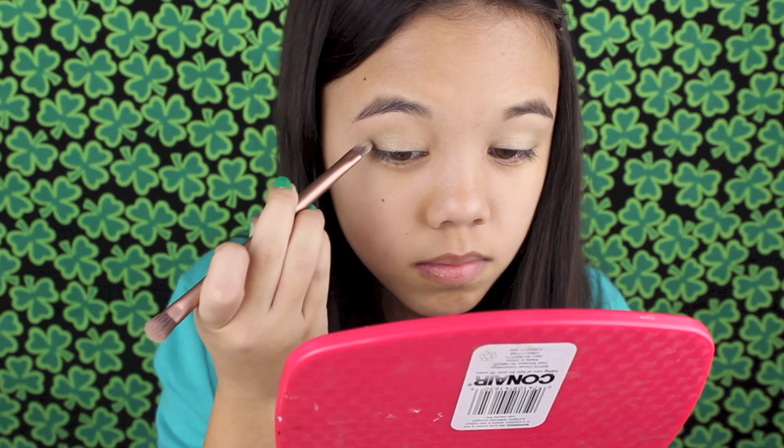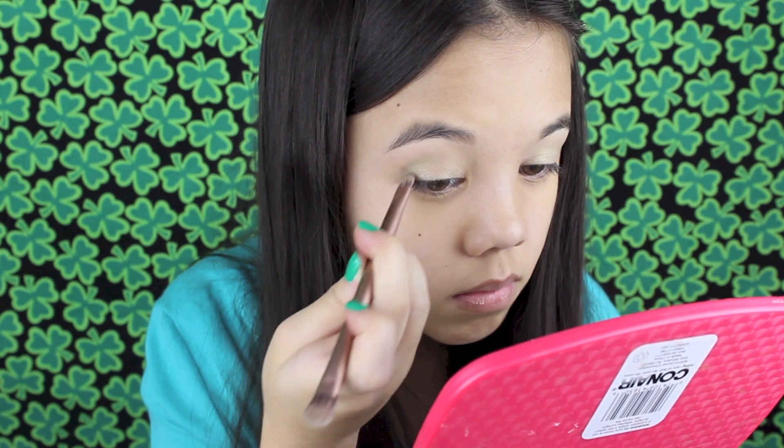Then to give this look a bit more dimension, I'm taking the army green color and blending that into my outer corner.